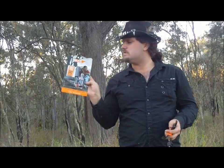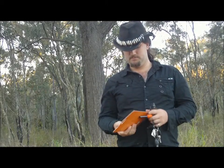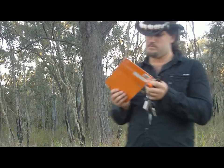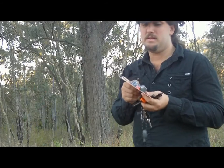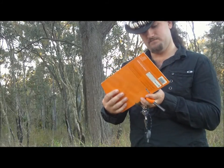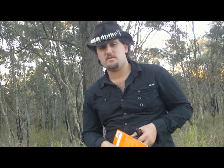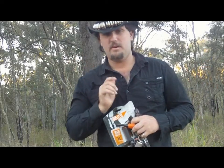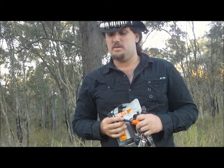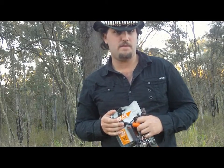The third firesteel I went and got was the Bear Grylls one by Gerber. Not a fan of Gerber products. It appears to be slightly thinner than both the Swedish Firesteel and the Bush Tracks Firesteel, and about two thirds the length. And yet, this is $30.00, while the Bush Tracks one is $13.00. I also have the Bear Grylls Ultimate Survival Knife with the Firesteel on it, so we'll compare that one as well to see if you really do get what you pay for with ferro rods, or if these more expensive ones are just more expensive because of the name.